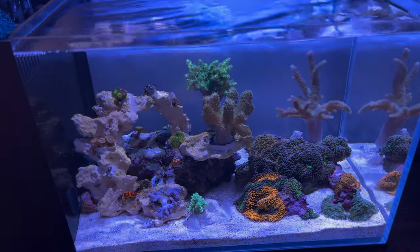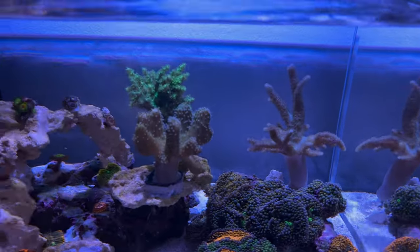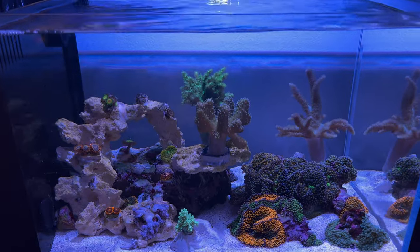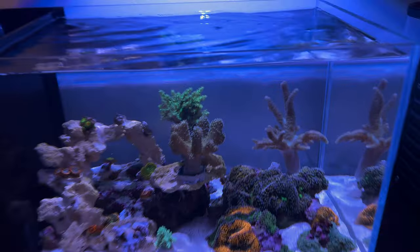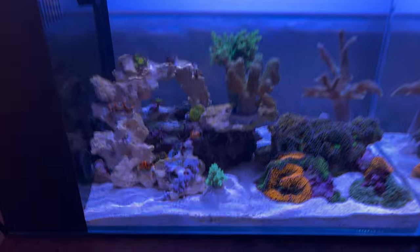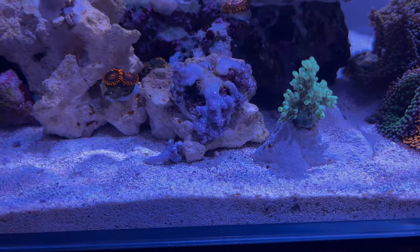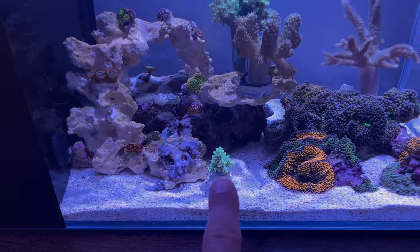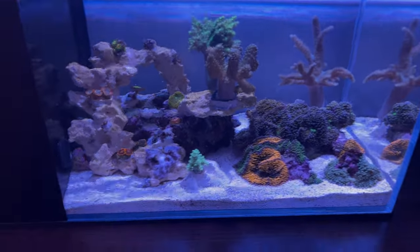It's been a few weeks since I set this tank up. I moved the spaghetti leather - it was in the back corner, mostly blocked, and already reaching the water surface - so I moved it and shifted the green leather up. The Koji pink nepthea was moved down but it dropped a branch, so I'm not sure if that's going to make it. The neon green capnella is a new addition that I really like - I might have another one on the way along with a toadstool.